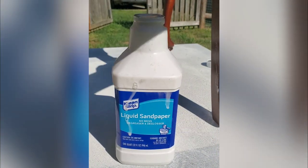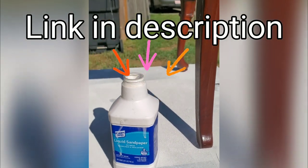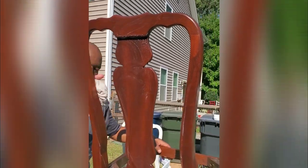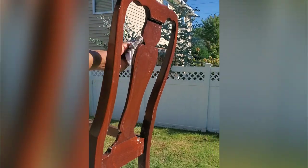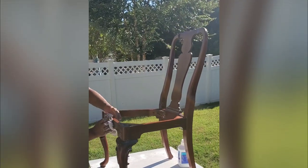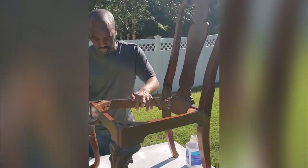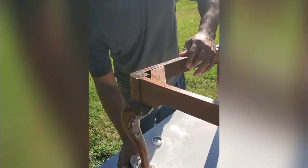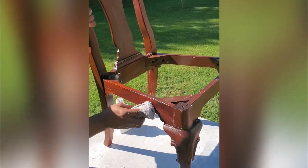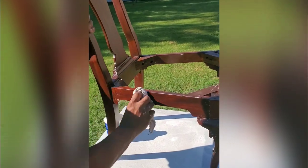Now we must add liquid sandpaper to our chairs so we can better paint them. The liquid sandpaper scrubs up the surface so that the paint will stick better. We're not looking for perfection — just cover the surface of the chair and wipe it away with a towel.